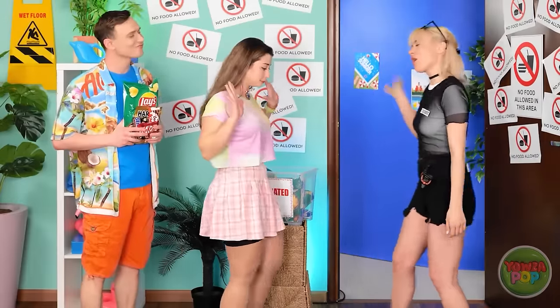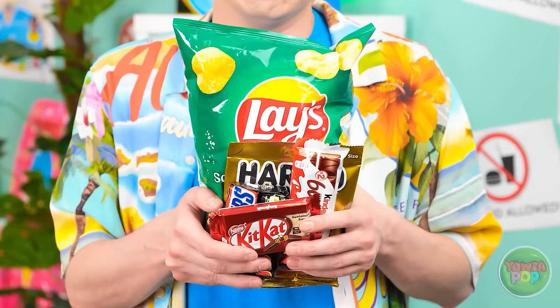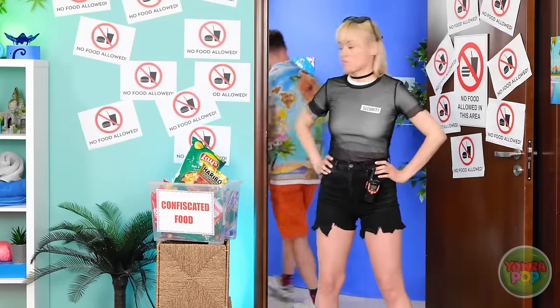So fast! You can go in. Hey! Is there a problem? Are you kidding me? Look at the signs — they're everywhere! No food allowed! I thought that was a joke! So I can't bring in my delicious snacks? If you put it like that — No! You're mean!